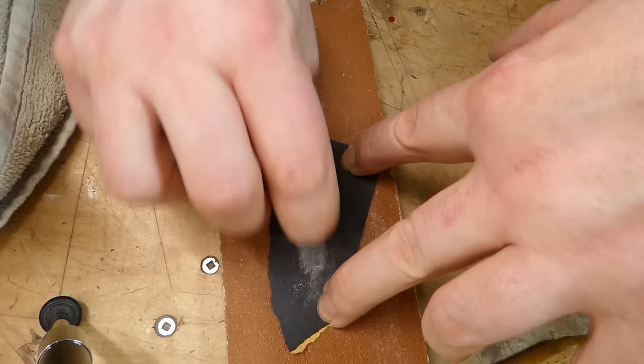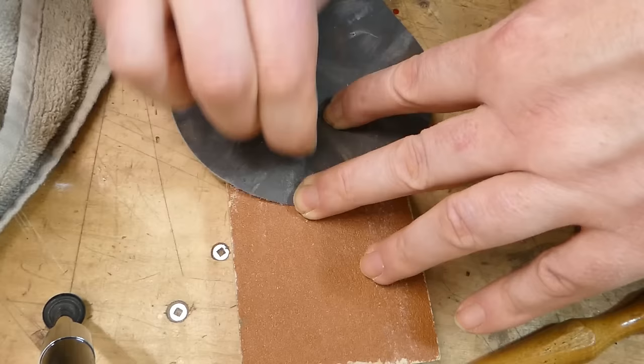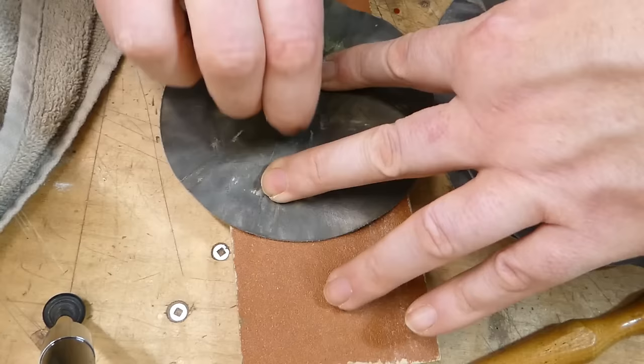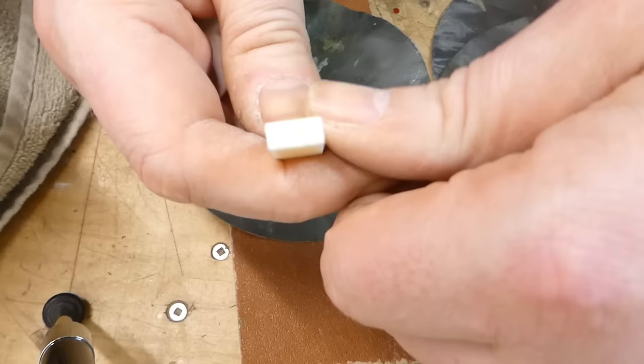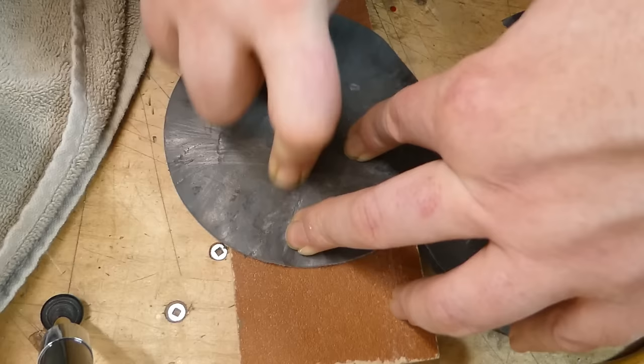That's just about where I want it. 600 grit, 1200 grit, 2400 grit, 4000, 6000, and 8000. That'll be sufficient. I can also lightly polish the backside of the nut as well — it rarely gets seen, but it's nice if it's shiny too.